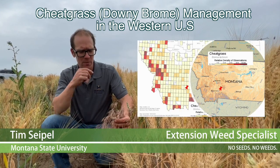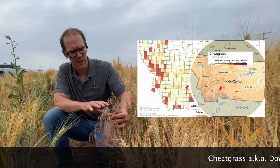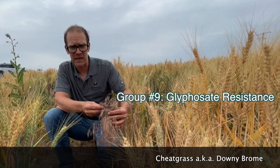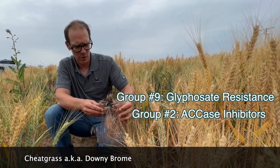Herbicide resistance in downy brome is increasing. Eastern Washington, not too far away, has some glyphosate-resistant downy brome. There's also some resistance to group two herbicides in downy brome.